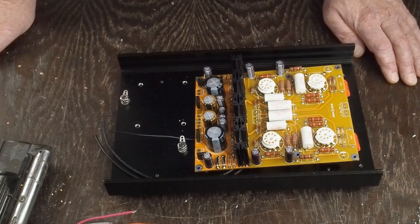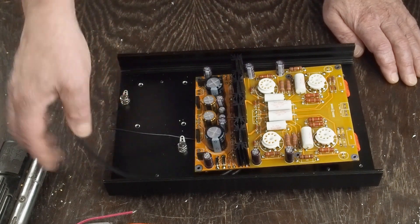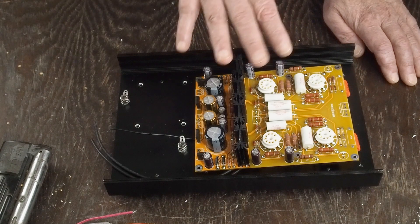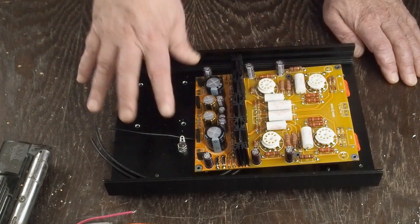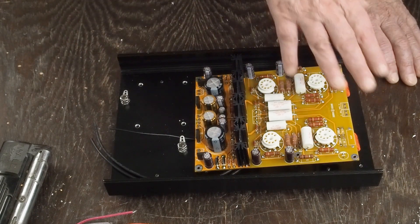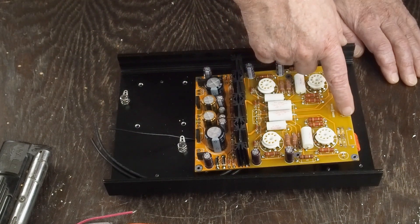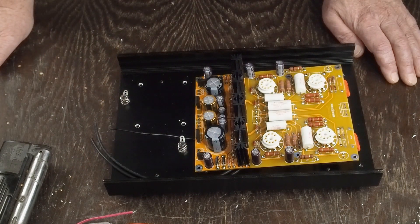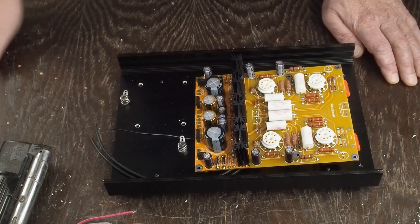Now that I've got the signal wires soldered into the bottom and the tube sockets all soldered in, I'm ready to bolt the board down for the final time, bolt down the transformer, hook up the safety ground, and start wiring up the front switch. Then I'll run the input signal wires to the board, to the volume control, and to the RCA jacks on the back. This has been a pretty quick build — I think I can get more into this one video.